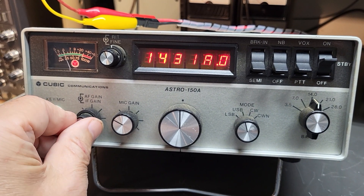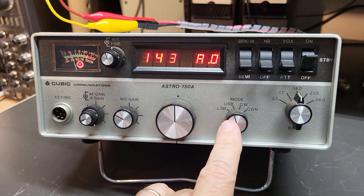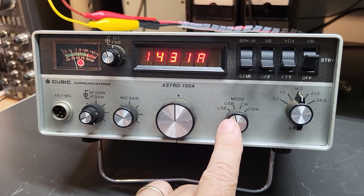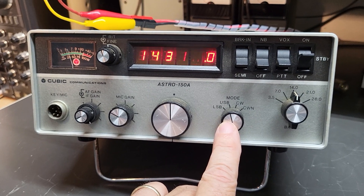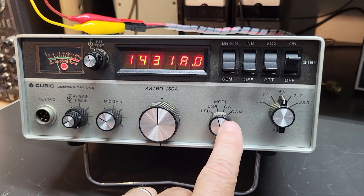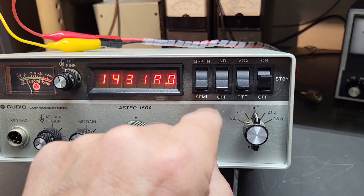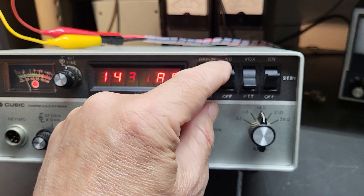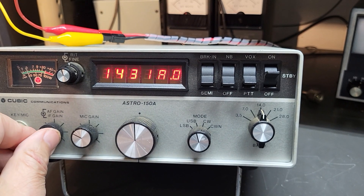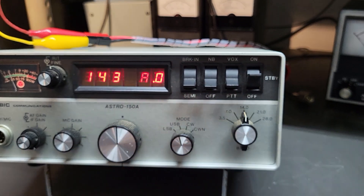There's a signal! Here's your mode select — we're on upper sideband on 20 meters here. There's also CW and CW narrow. Here's your semi break-in, and it has a noise blanker. I'm not sure if that works or not. There's also VOX, push-to-talk, and your on/off switch.